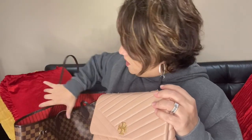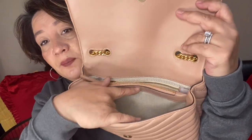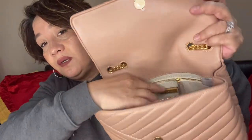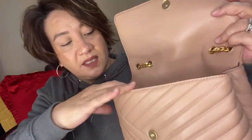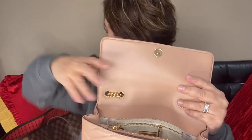I'm going to take out what I have right now in my GM Neverfull and show you what fits inside this bag. Right now it's empty. It's got two big compartments, a zipper pocket in the back, and also two card slots right here — that's if you don't want to carry a wallet or anything.